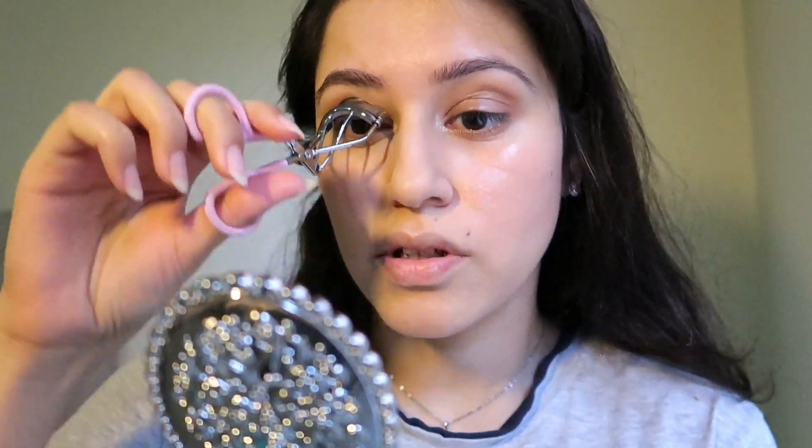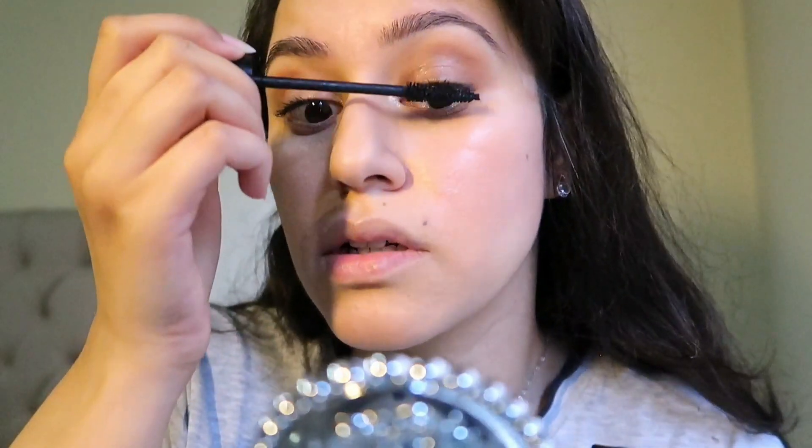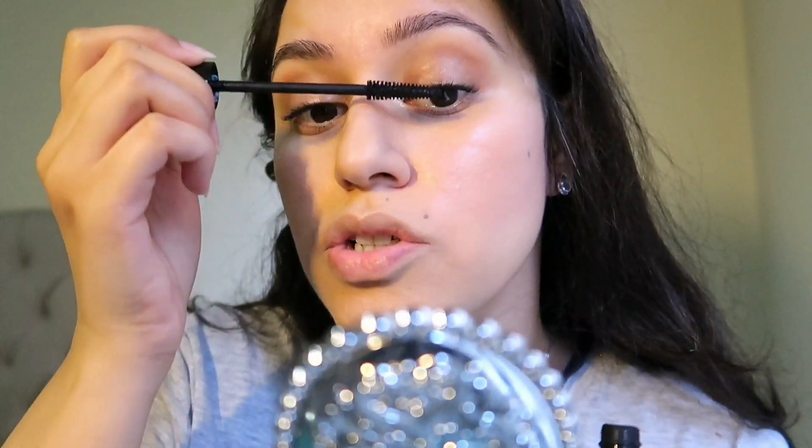I'm going to curl my lashes and apply mascara — I prefer a very light layer for a natural look. I mostly use lengthening mascaras because they are lighter than volumizing mascaras. Once I'm done curling my lashes, I lightly brush them with mascara. I prefer a lighter mascara look with natural makeup — I go heavy when doing glam, but for natural you don't want them to stand out too much. My birds realized I'm filming and started screaming — they also made holes in my shirt!